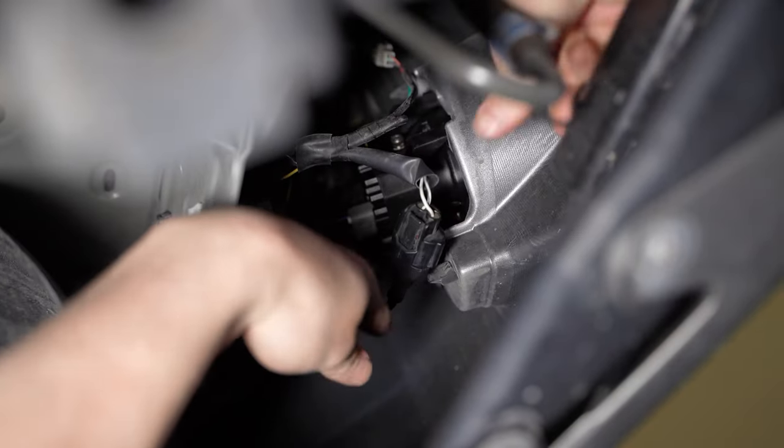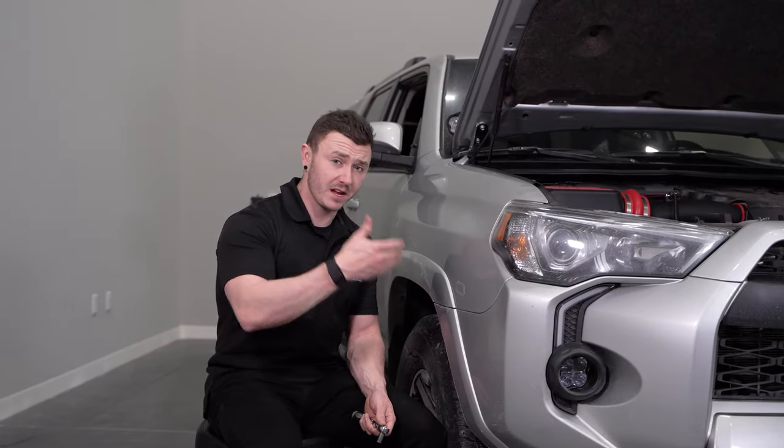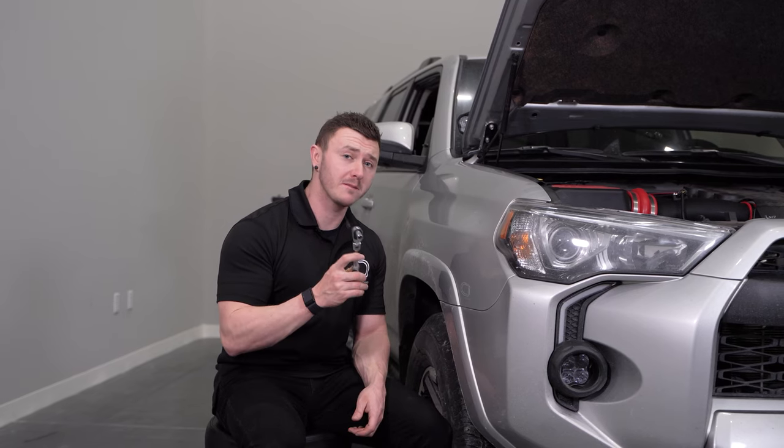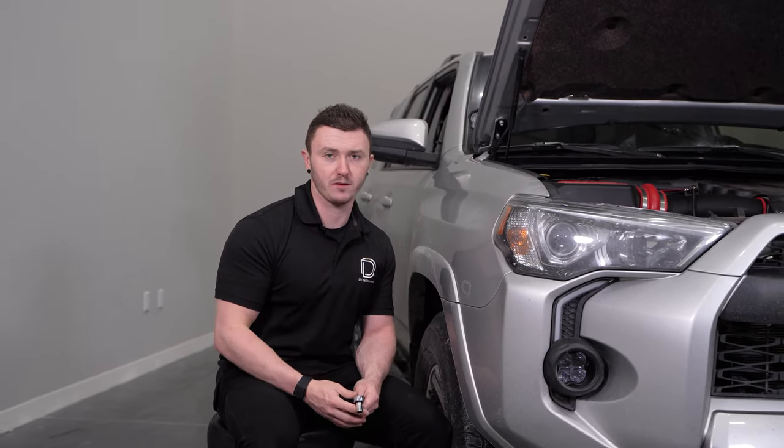Next, we'll go ahead and disconnect both your factory fog lights. Coming up to the passenger side fender well, we'll have three more 10mm bolts to remove, as well as three more on the driver side fender well.